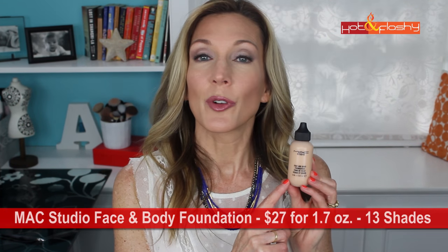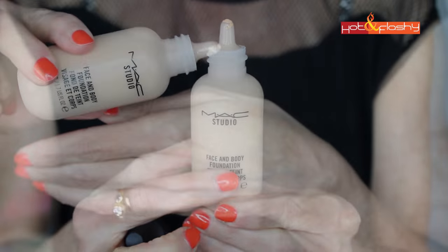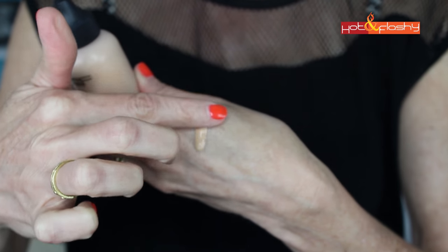This retails for $27 for 1.7 ounces and comes in 13 different shades. It's a lightweight foundation that delivers a natural finish and sheer coverage. The main ingredients are water and dimethicone — no drying alcohol, no fragrance. The container is a very utilitarian plastic bottle with a plastic lid and a little dropper at the top. It's a very watery, runny liquid. I picked it up in shade N3; it comes in neutrals or cools.